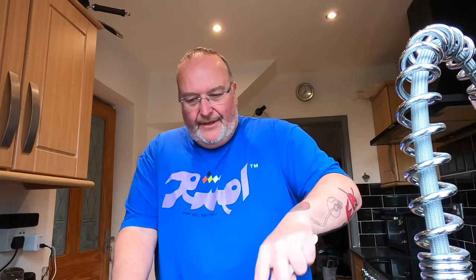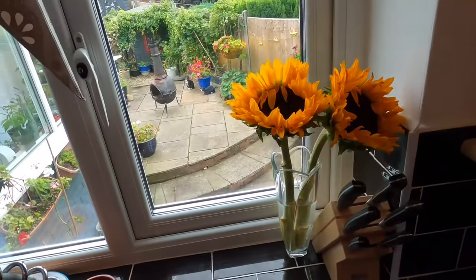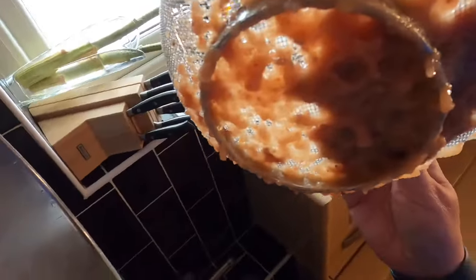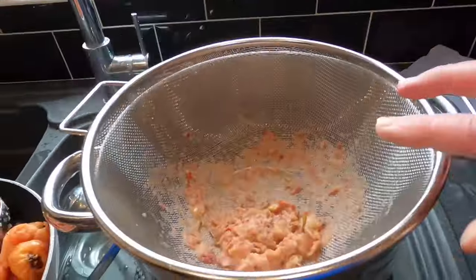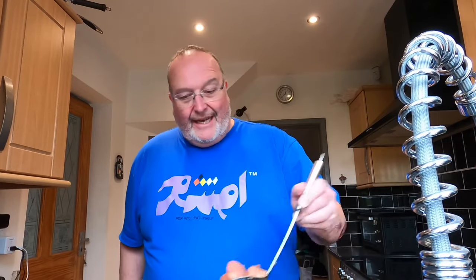It doesn't half give your arm a workout - I'm surprised I don't end up like Big Arnie, and it's always my left arm because I'm a lefty. That's the first batch done. The rubbish left in the sieve goes into a bowl for the garden as compost. Underneath there's the puree - plenty clinging to the bottom too. I'll keep repeating the process for all the apples; it's going to take about 20 to 30 minutes in total. I'll come back when finished.